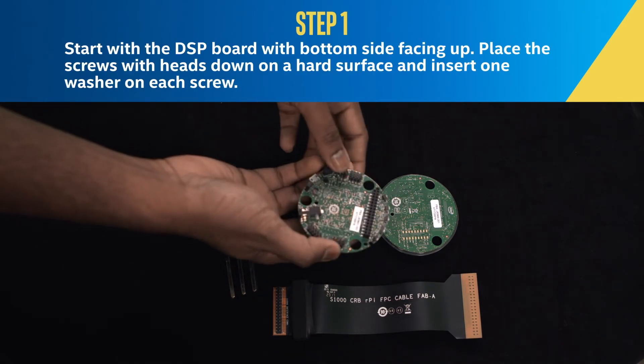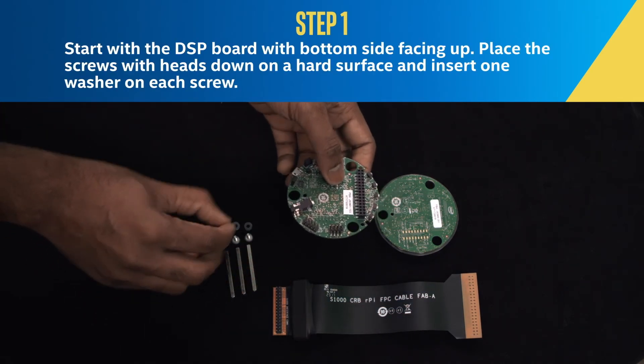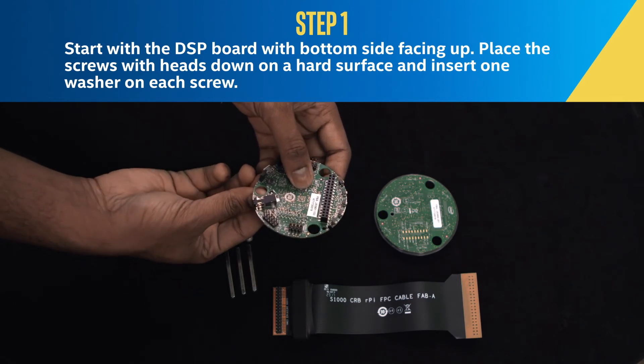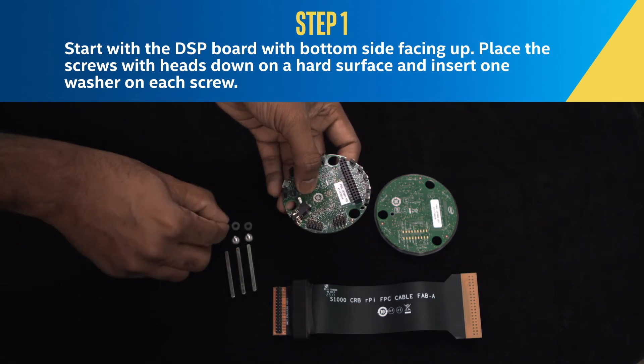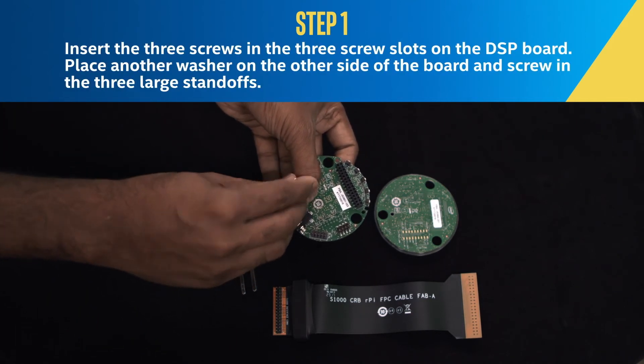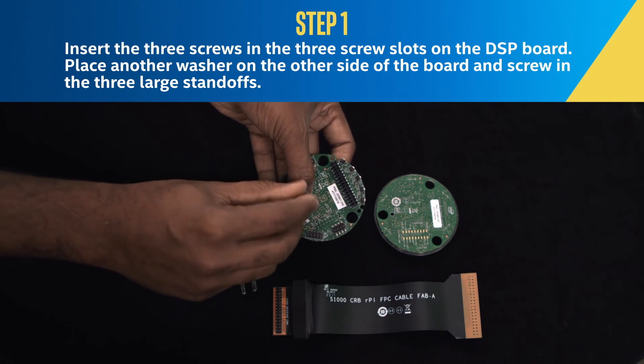Step 1. Start with the DSP board with the bottom side facing out. Place the screws with the heads down on a hard surface, and insert one washer on each of the screws. Insert the three screws into the three screw slots on the DSP board.